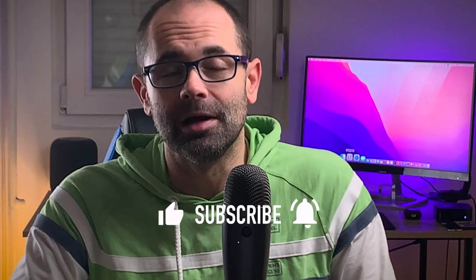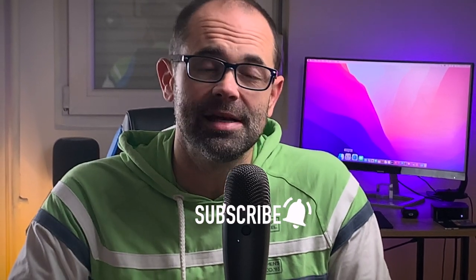Hi friends and welcome to the Digital Markings channel. My name is Marko and this is your dose of Apple news, leaked information, rumors and opinions. Make sure you subscribe, leave a comment below, hit the like button and don't forget to enable all notifications so you don't miss the next video.